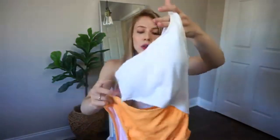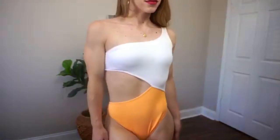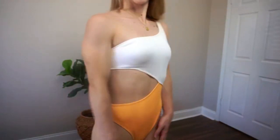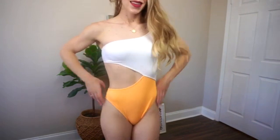I wanted to include another kind of one-piece with a cutout. This one is so bright and beautiful — it's white with this tangerine orange color and it has an almost diagonal cutout right at the waist area. It's very beautiful and just a little bit more conservative. I always like to include another option like this in my videos, so this one is just so much fun.